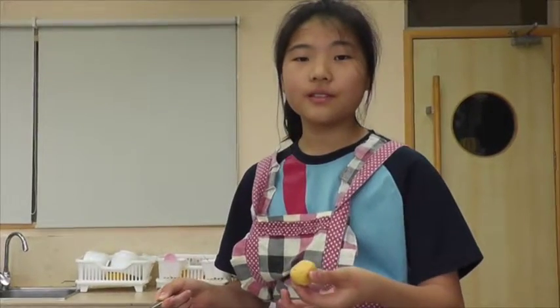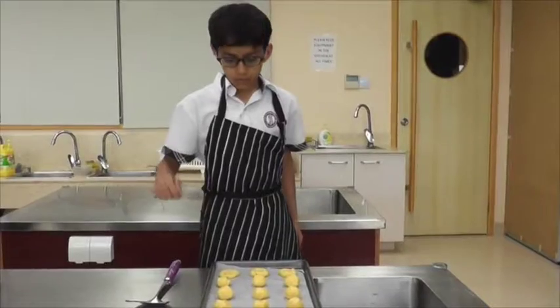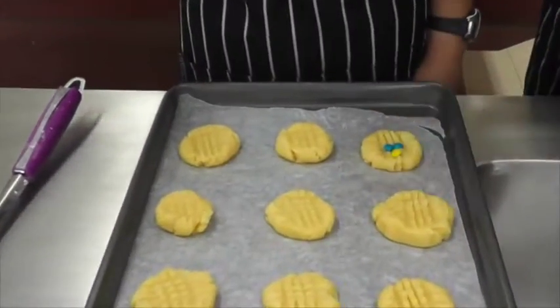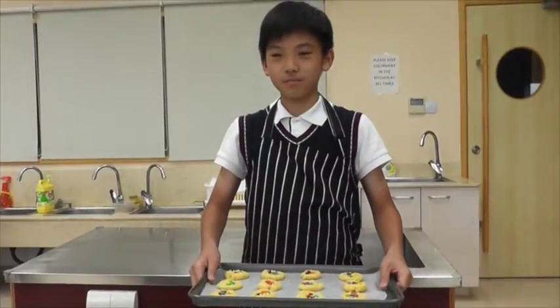Take a spoonful of dough and make a ball. Use a fork to lightly flatten your dough. Now put your cookie in the oven for 10 minutes.